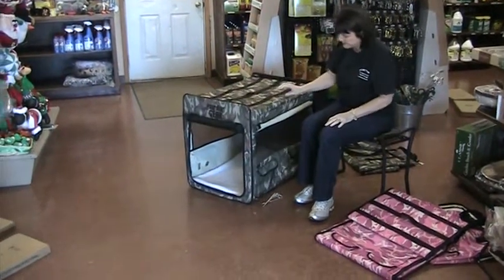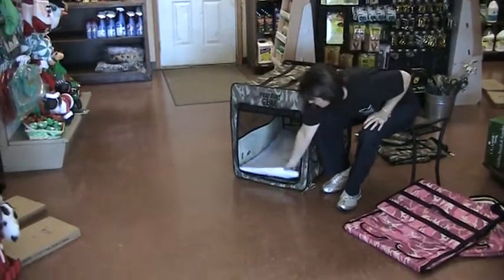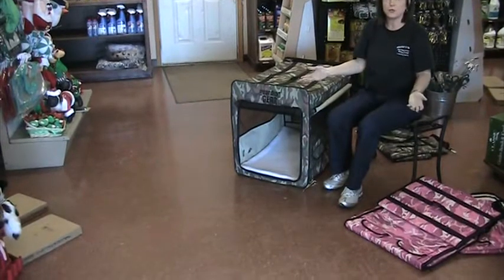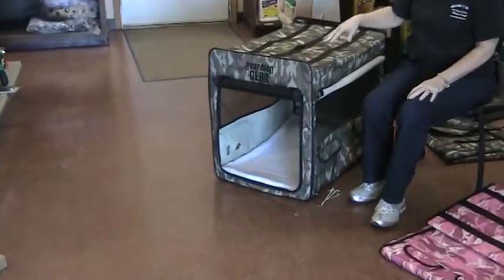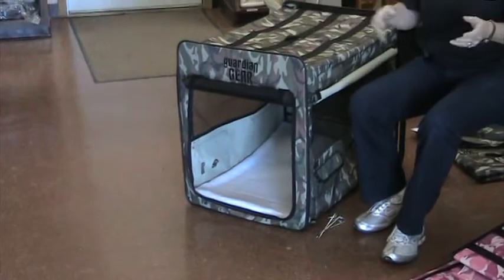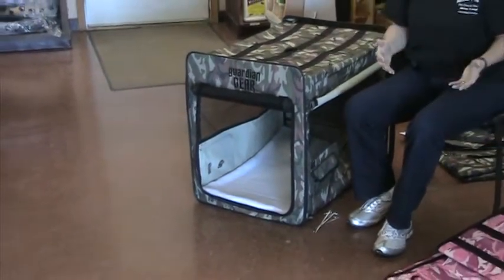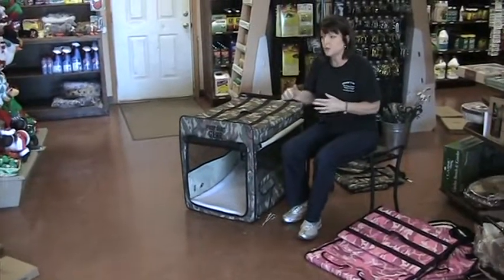There is a faux sheepskin pad that is removable, so you can wash it — very easy to do. It just really makes life so much easier, especially if you get your dogs used to this at home. Then this is like their den. They're very comfortable with it. This is where they want to be.